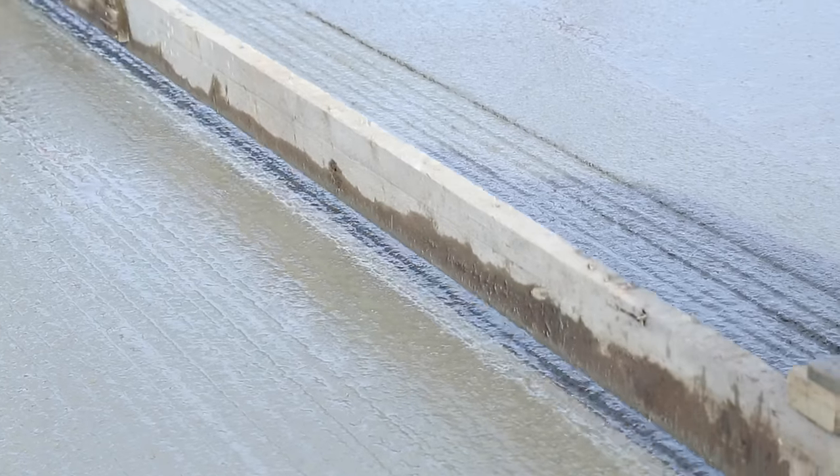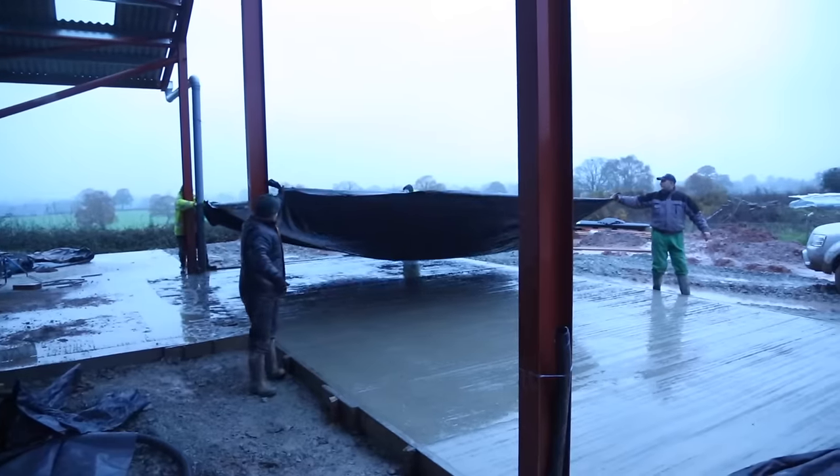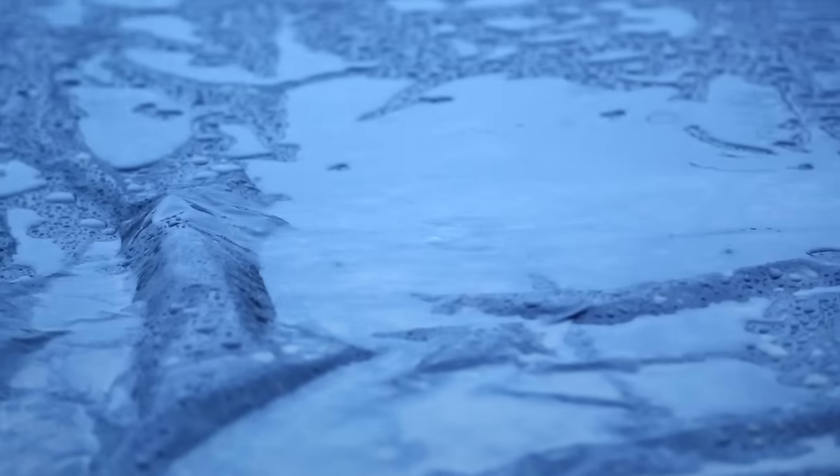Finally, there was the edging and a tamp finish to give the cows more grip. And when it rained, we covered the surface with clamp sheets to protect the finish.